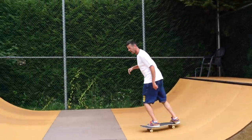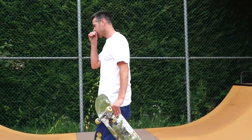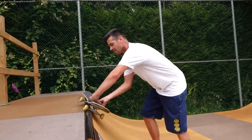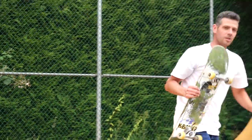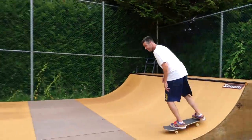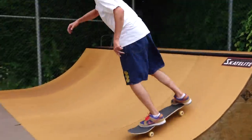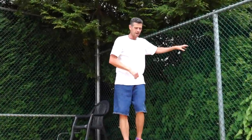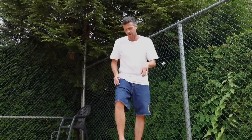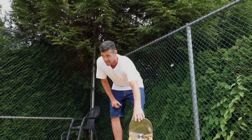How to front 50-50 on a ramp properly - it's on transition. First let's get into backside. For backside we want that heel side lock and front toe side lock. You might think that to do a frontside 50-50 properly you just reverse the lock, but it's actually the same - it's still rear side heel wheel, front toe side.